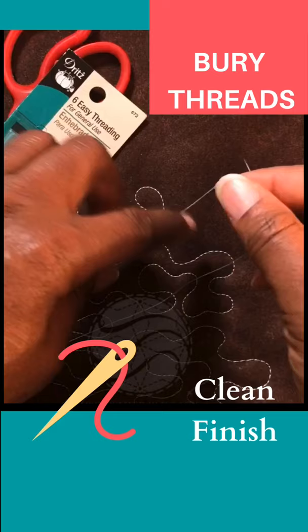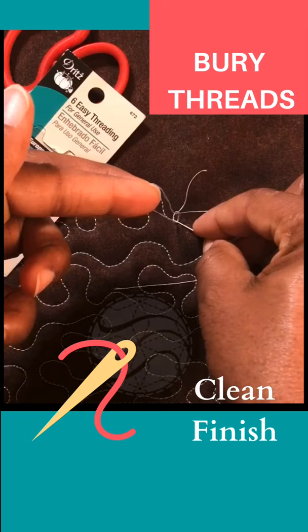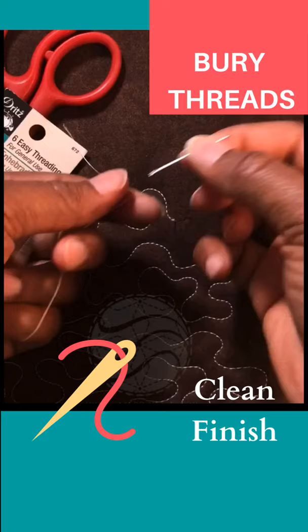I put the needle in that loop and then pull so that the knot is close to the surface of the fabric.